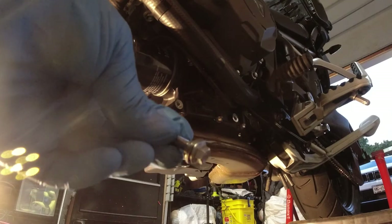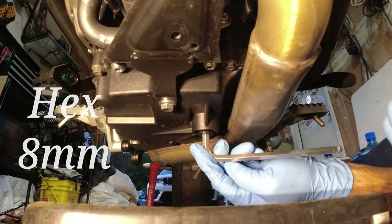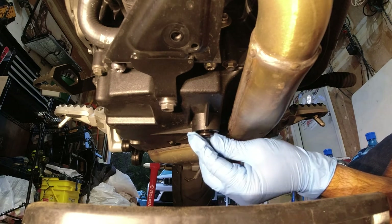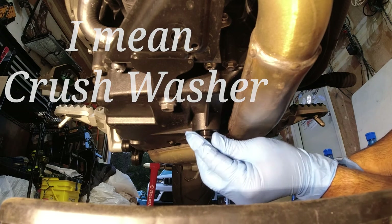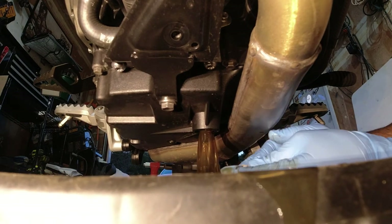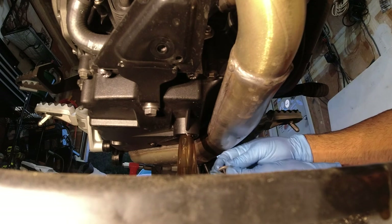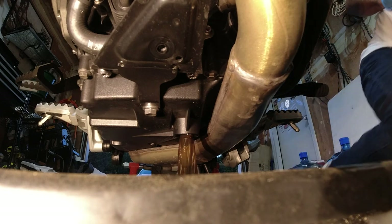To remove the drain plug you're just going to use an eight millimeter allen key — you can use a ratchet. It comes out pretty easily, you don't need too much force to crack it open the first time. Make sure when you take it off you do not lose the o-ring; sometimes it sticks underneath and pops out with the oil into the catch pan, or it comes out with the plug itself. They say you should change the crush washer each time — I usually don't the first couple of times unless it's in bad shape.